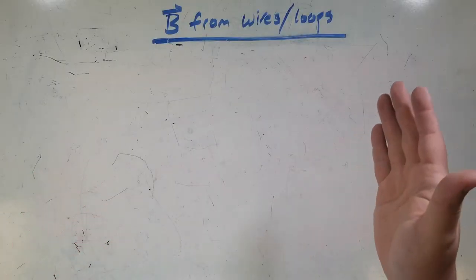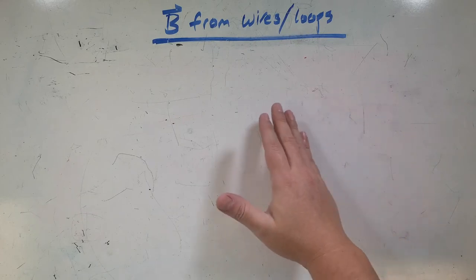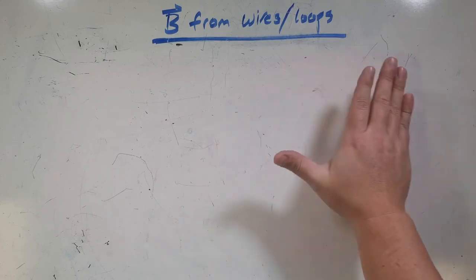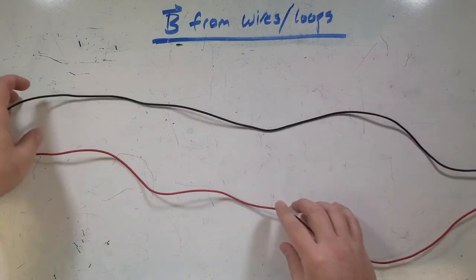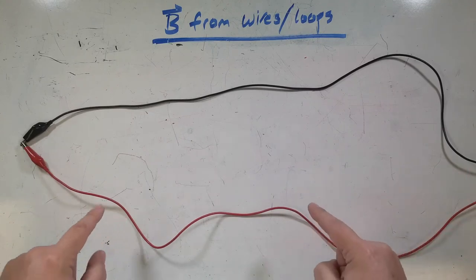We've already talked about the right-hand rule to figure out the force on a moving charged particle in a magnetic field, where your fingers are the field and your thumb is the direction of motion of the particle, and if you cross them, you get the force. So there's another right-hand rule that'll help you figure out the direction of a magnetic field that's created in a wire that carries a current.